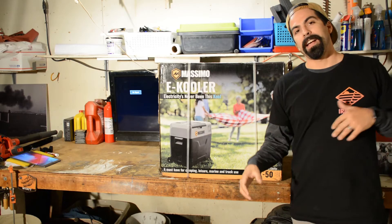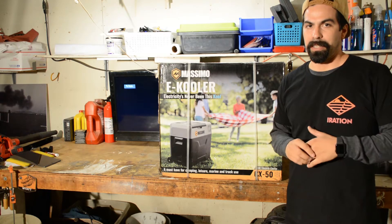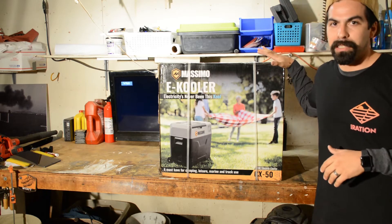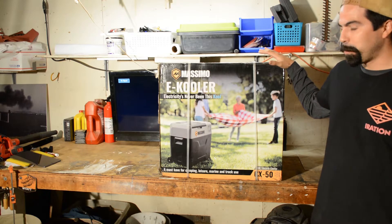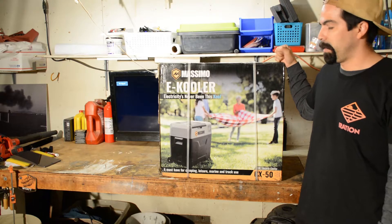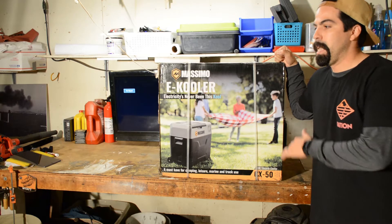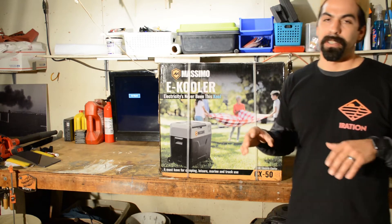I wanted to create this video to do a walkthrough and unboxing of the Massimo e-cooler. I've been in the market for an e-cooler for a little while now and have been checking out all the different brands and styles that are out there, and there's a wide range of prices.